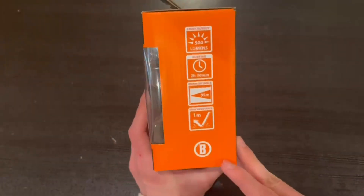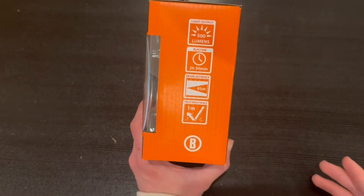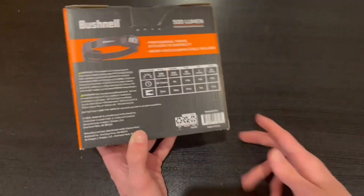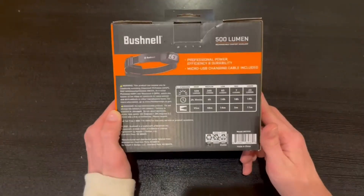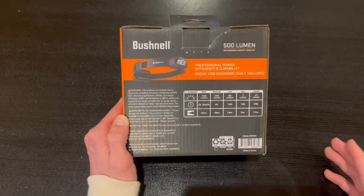Right here on the side we have some more information. It tells us it has a runtime of two hours and 30 minutes and a beam distance of 95 meters. On the back we have a lot more information — you can pause and read everything over if you'd like.